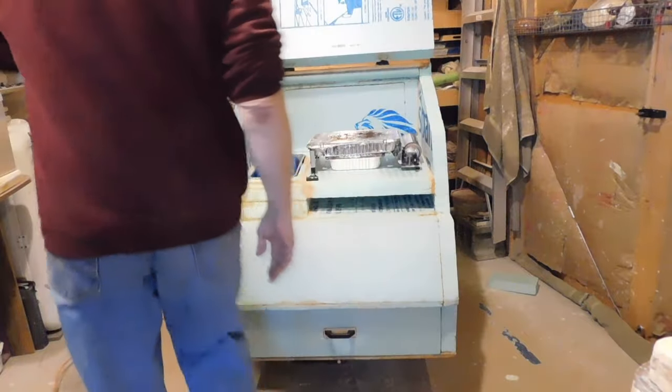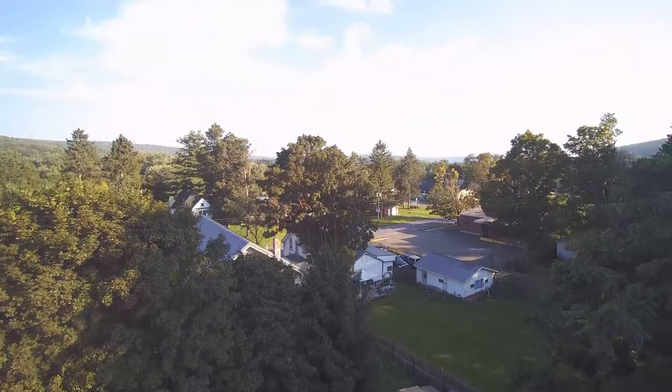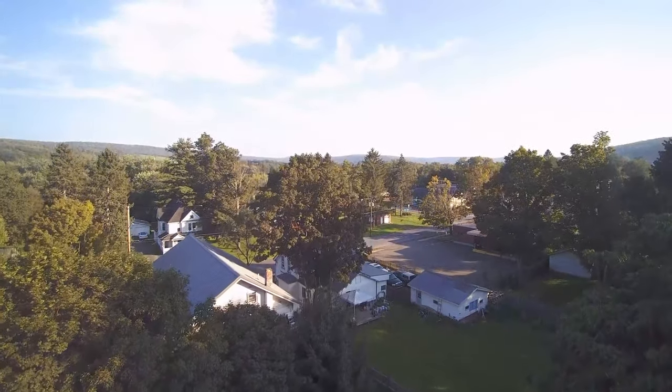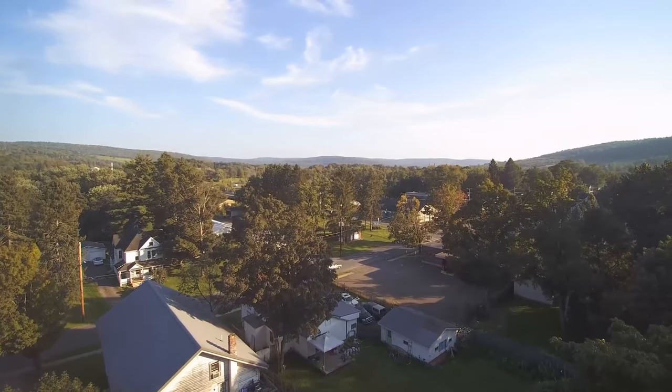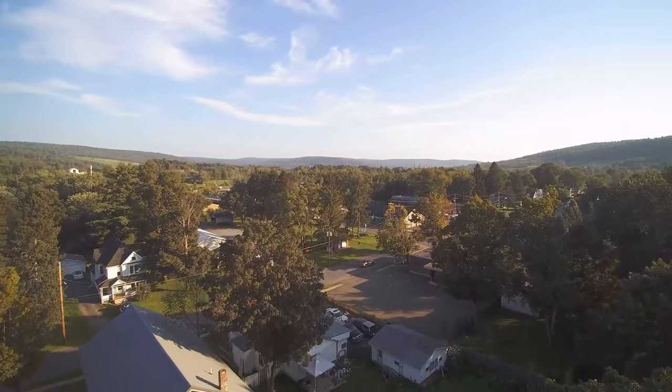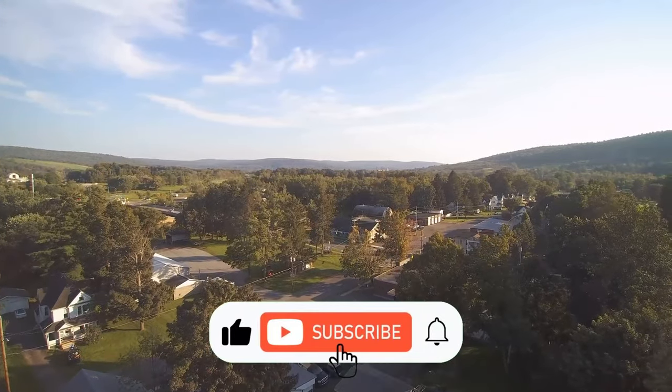So that's where we're at with the galley. I see a lot more sanding and painting in my immediate future but I finally feel like we're on the downhill side of this thing. Spring is on the way and I hope to be ready to take you for a test drive soon. Until then, stay happy campers and we'll see you next time.